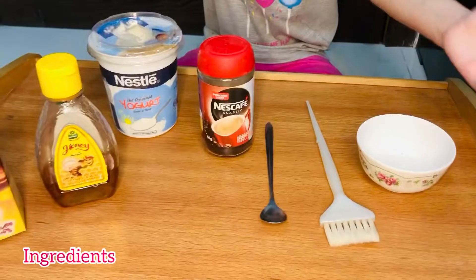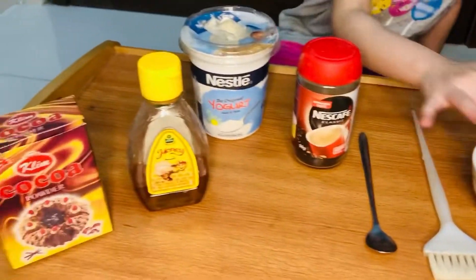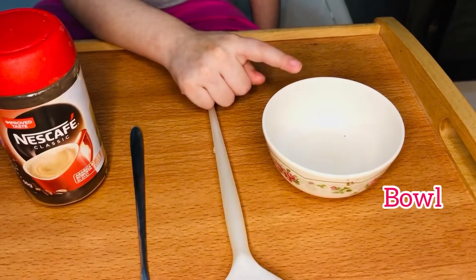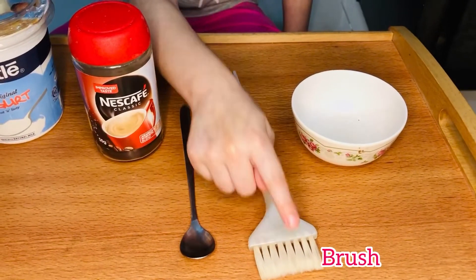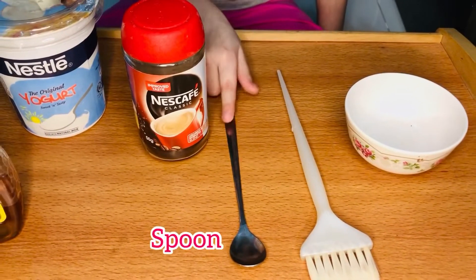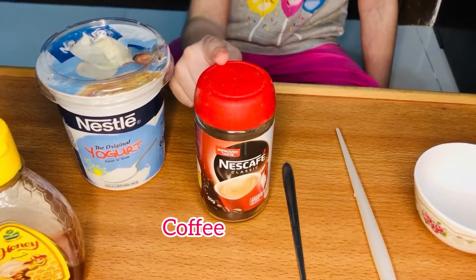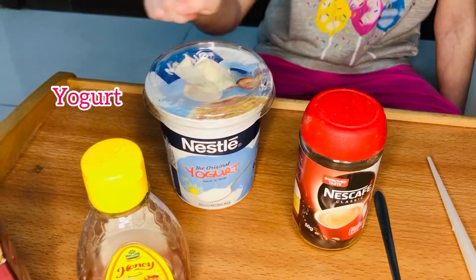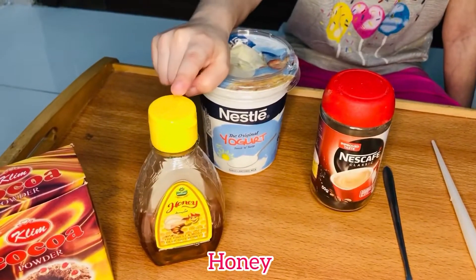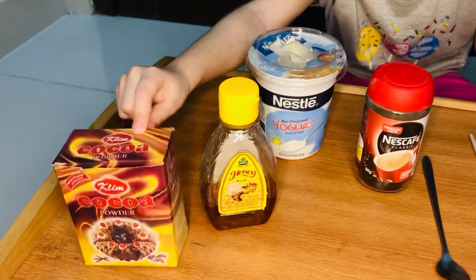We are very happy to eat. A bowl, a glass, a spoon, a nice coffee, a yogurt, a honey, and a cocoa powder.